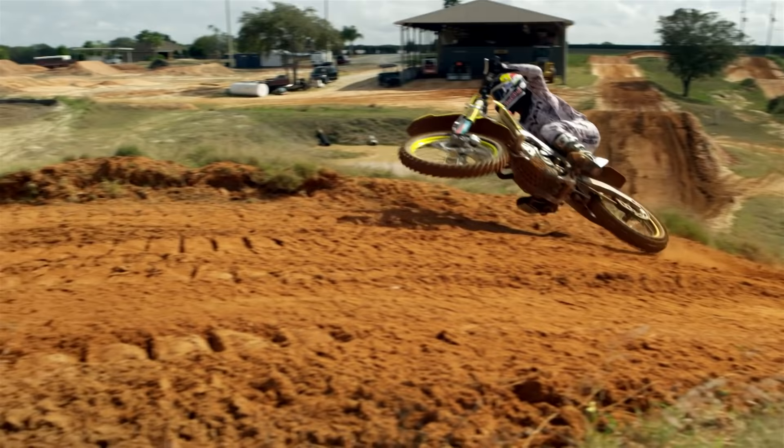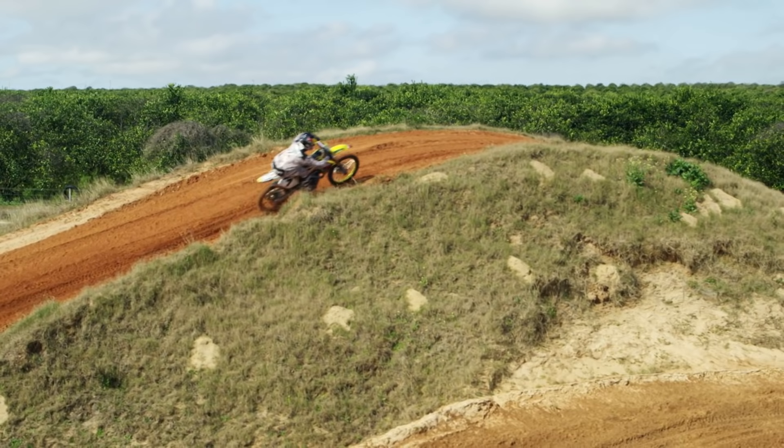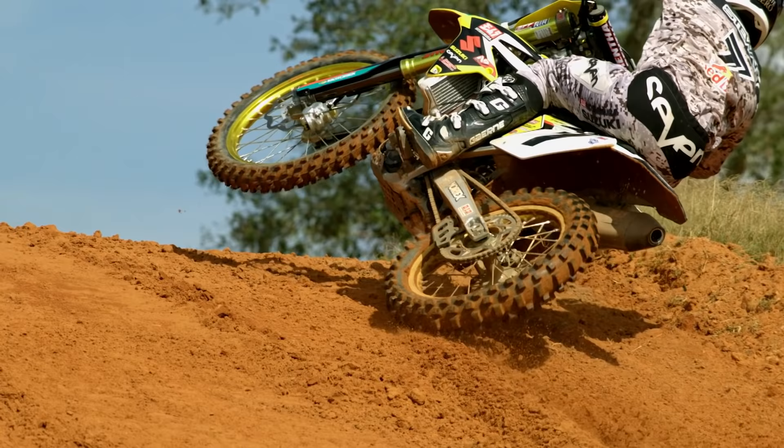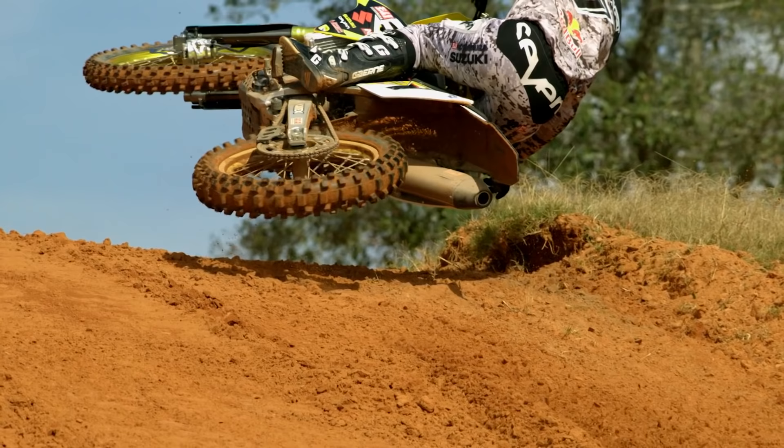I try to choose rolling jumps or triple faces. If there are bumps up to it, I'll pre-hop it, and then once both wheels come off the ground I'll actually lean towards the ground. Or if there are no bumps into it, I'll just slide both wheels off the face of it. At this point, both wheels are off the ground and the bike is leaned over.